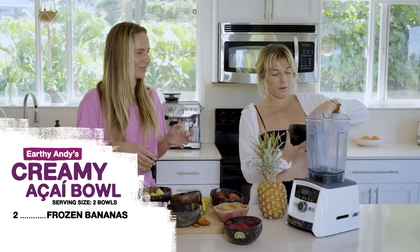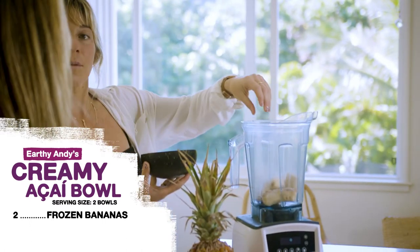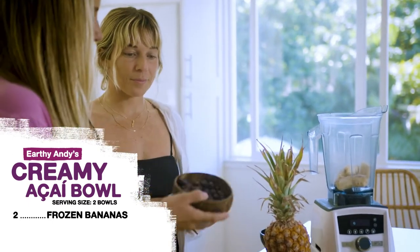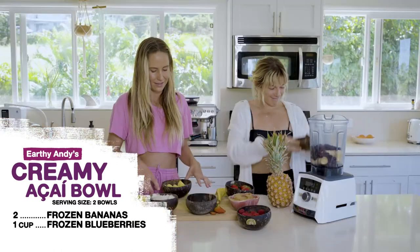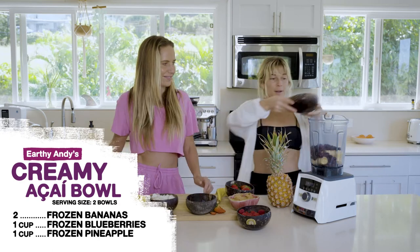Are we going all or half? Just put it all in. Will this make two bowls? Yeah, unless you're really hungry. I'm hoping you're having one with me. And then this is like a cup of frozen blueberries and a cup of frozen pineapple. I love pineapple.